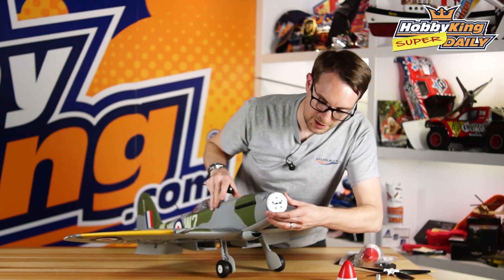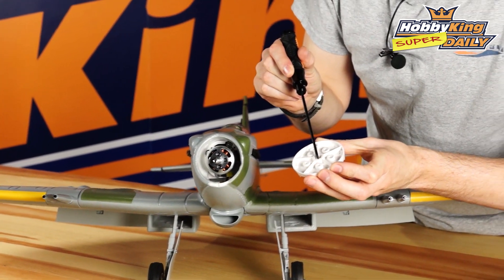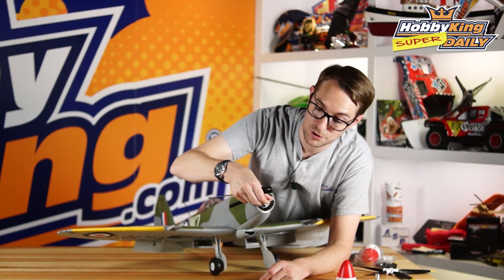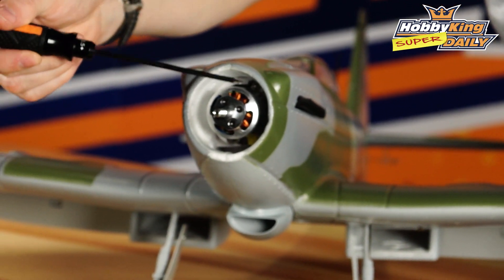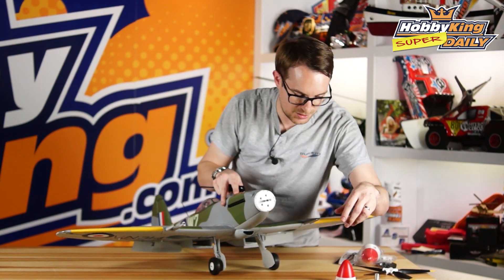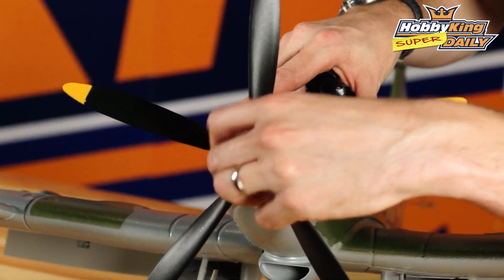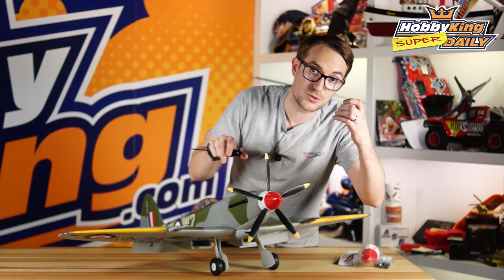Moving forward, you'll see the base plate of the spinner. I'll just pop this off — it's a little bit tight as it should be. You've got the locating hex which goes onto the shaft, and then behind that you'll see the specially made Durafly motor specifically for this propeller. So if you have the later version of the Spitfire with the multi-mount, you're perfectly ready to fit this longer can motor. Let me pop this back on — you can see how easily it goes back together. Put the prop nut on, tighten it, the spinner goes back on, and then you screw it down with the nut.